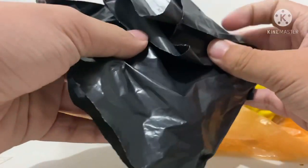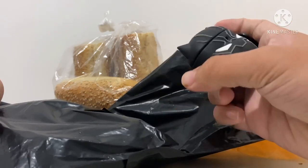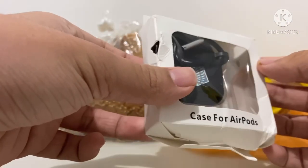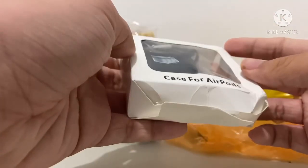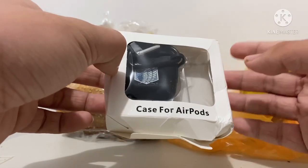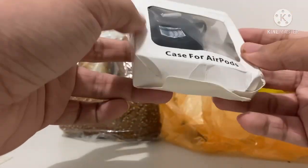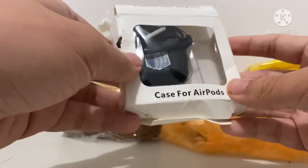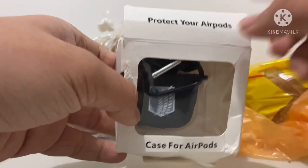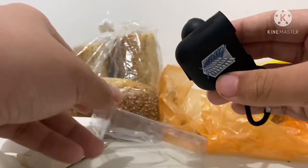I already have my AirPods here with the black pattern case. Let's open the package now. As you can see, the box looks very bad quality, but I think that's normal because I bought this case for around five dollars. At least the case itself should be good — it says 'case for AirPods, protect your AirPods.' Alright, let's open it — and this is what we get.